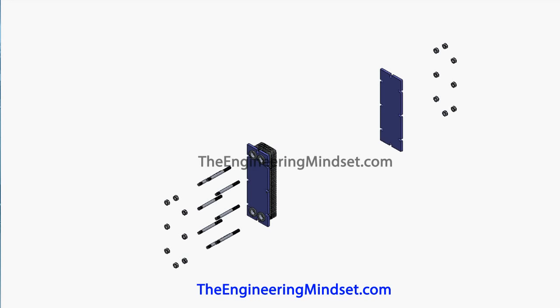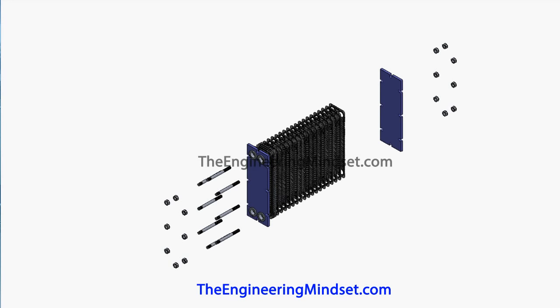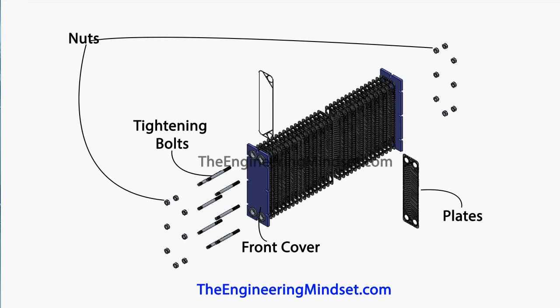We've pulled one of the heat exchangers apart to look at some of the main components. We've got the end plates — the front and back cover — and these are made from usually mild steel. They're very strong and they're there to hold everything together.